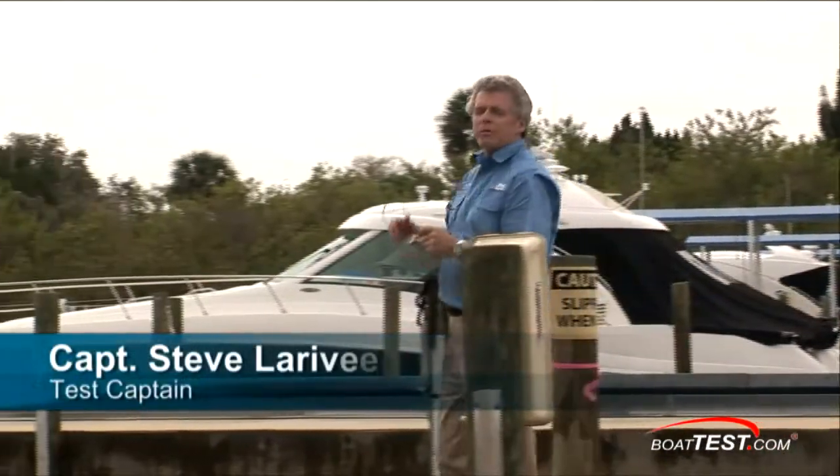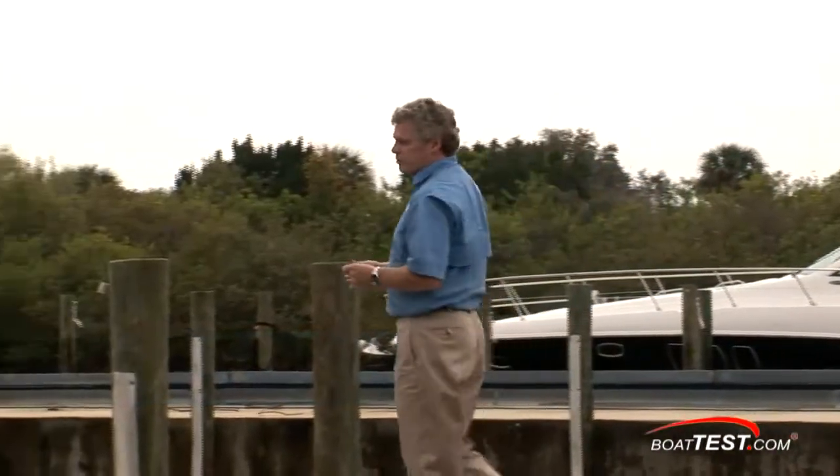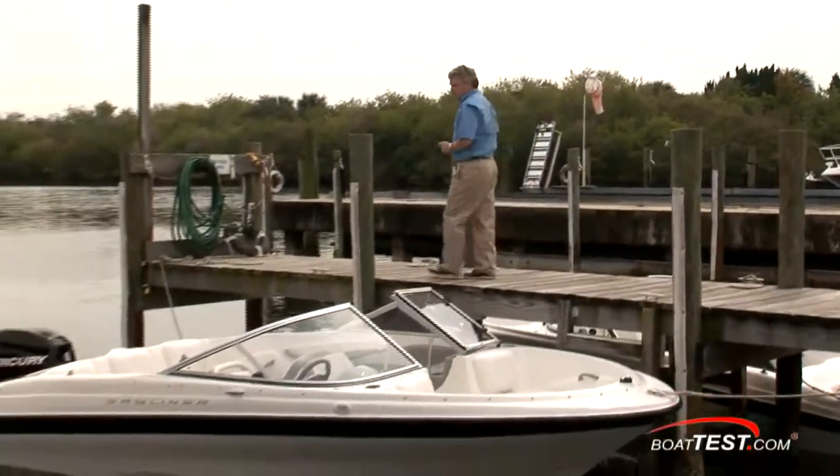Nowadays some people are looking for a boat that's small, that they can take with them on vacation and let the grandkids drive. For those people, here is the 180 BR from Bayliner. Let's check it out for BoatTest.com. I'm Captain Steve.